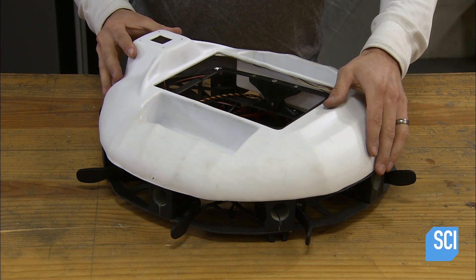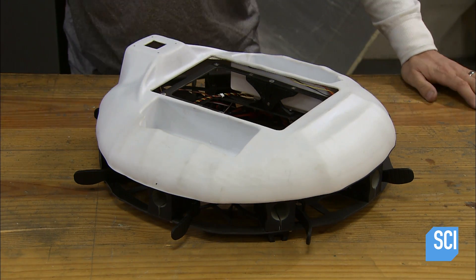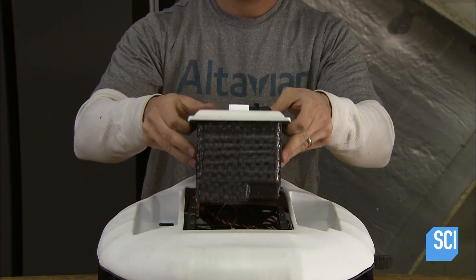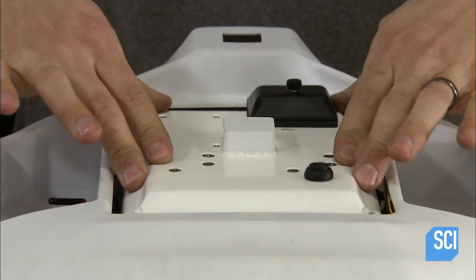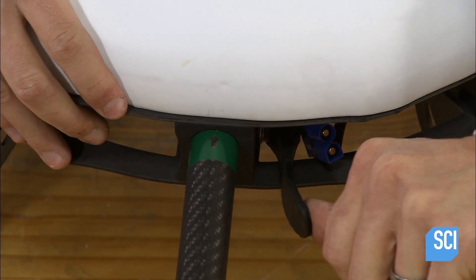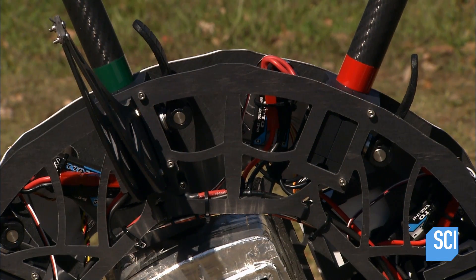Once the cover is finished, they install it on the top frame. They attach the four legs to the bottom frame, then install the camera onto the payload mount. The mount pivots to angle the camera at the ground. They insert and clamp the arms into the receptacles. Each arm is a carbon fiber tube with a plastic rotor driven by a small motor underneath.